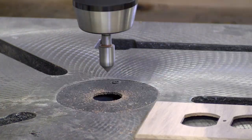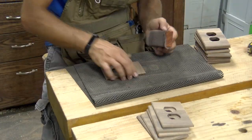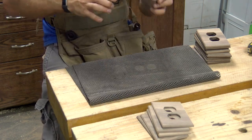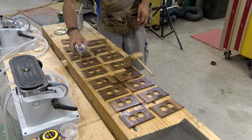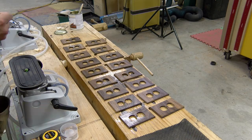Simply set your depth stop at the drill press and you are able to power through all these in no time. OP5 is a quick hand sanding with 220 grit on the edges, faces, and the chamfers. For OP6 we apply three to four coats of semi-gloss lacquer and sand in between coats to get a nice baby smooth surface.